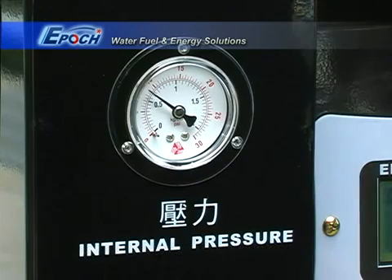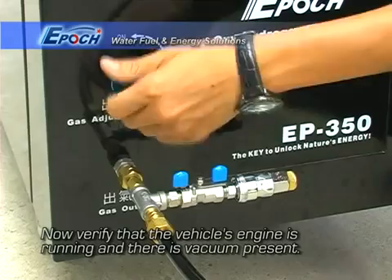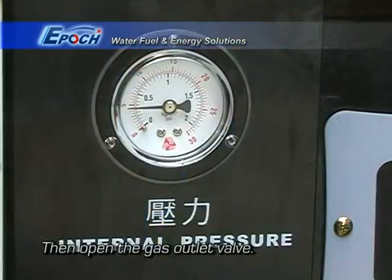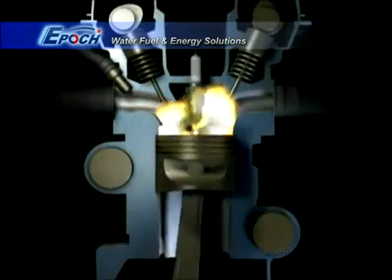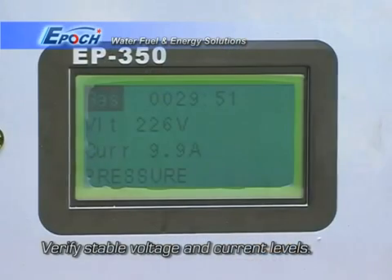Let internal pressure rise until the word 'pressure' changes to a black background. After checking once again that the engine is running and vacuum is present, open the gas valve slowly. Now let the enhanced fuel mixture penetrate and loosen up the carbon deposits inside the engine. Voltage and current should remain stable during this time.